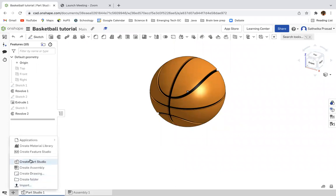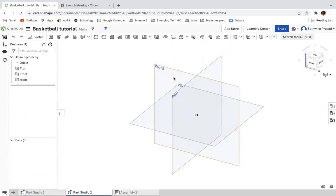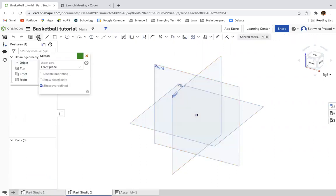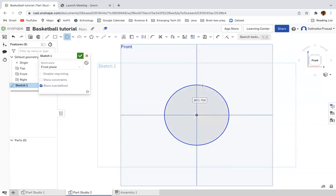I'm going to create a new part studio, and I'm going to begin by clicking the front plane and making a sketch on the front plane. Then I'm going to make a center point circle with the center at the origin, and I'm going to dimension it to 50 millimeters.